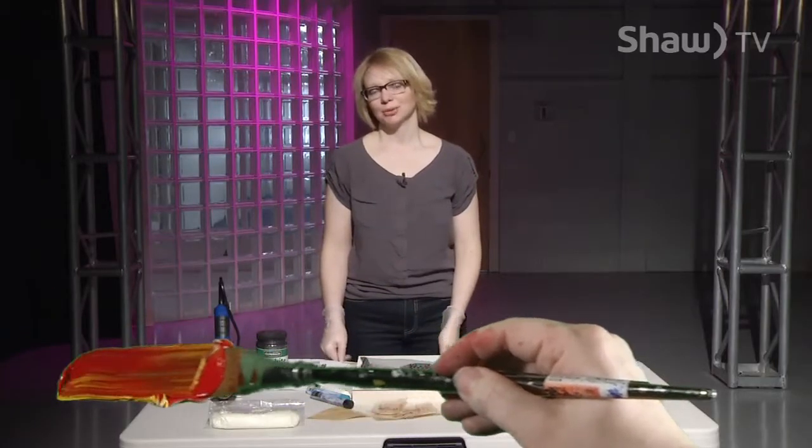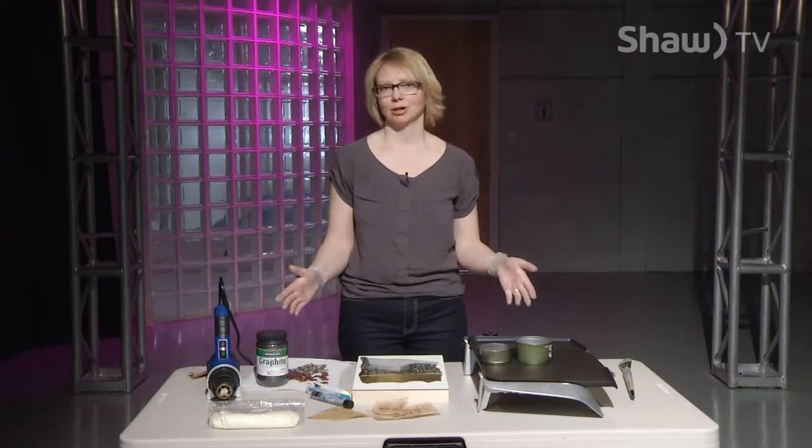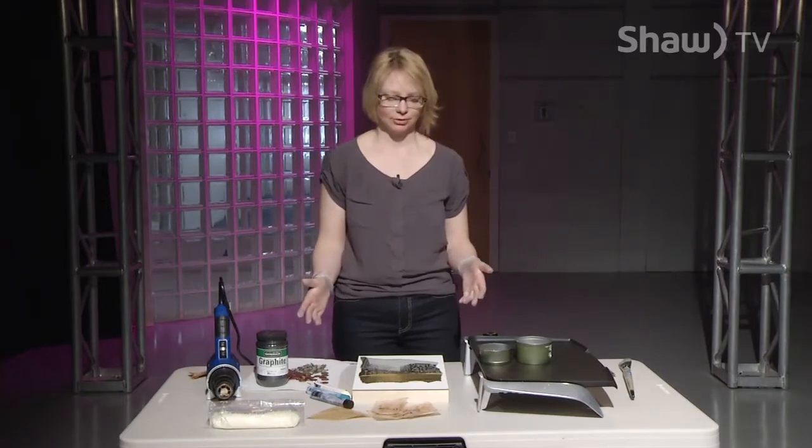Hi and welcome to Just Paint It! I'm Christina Watts, a Prince George multimedia artist, and today I get to show you mixed media encaustics. A lot of people have been interested in the hot wax lately, and I thought I would do a nice little mixed media piece to show you how it's done.